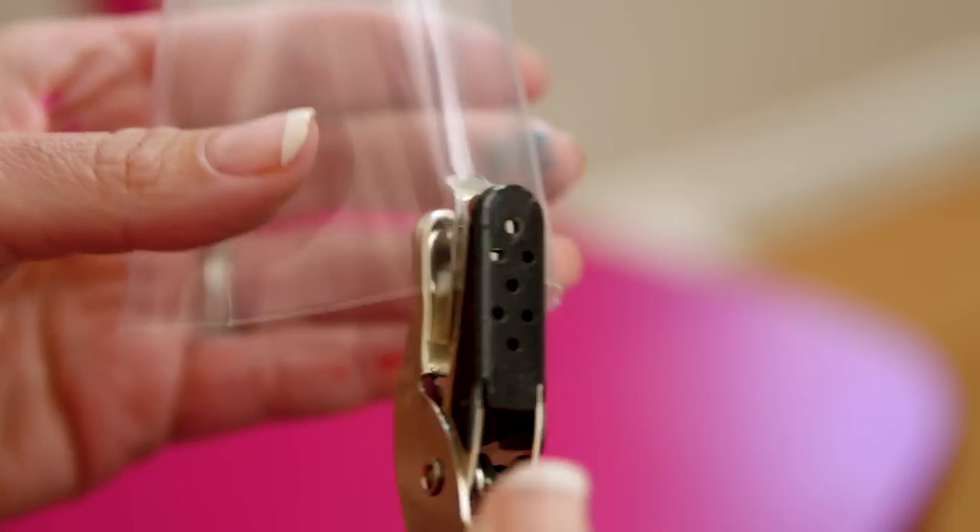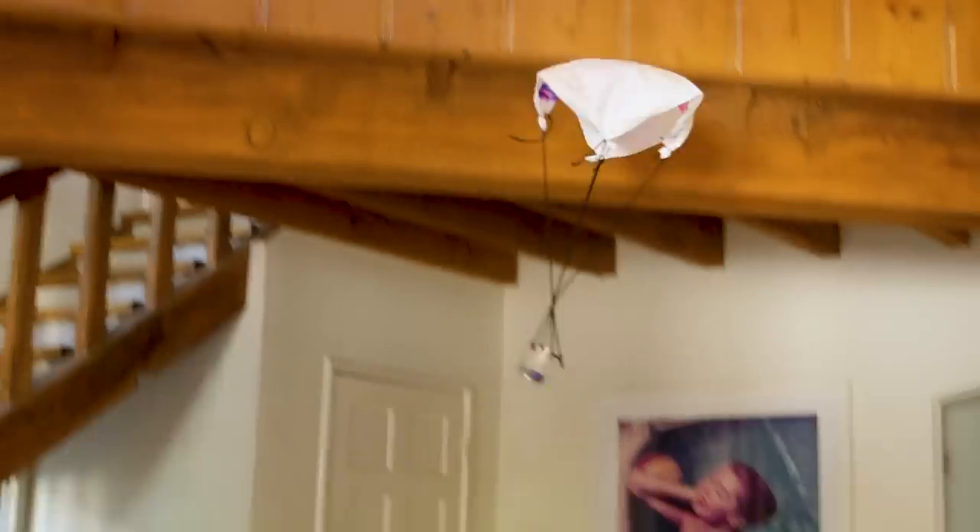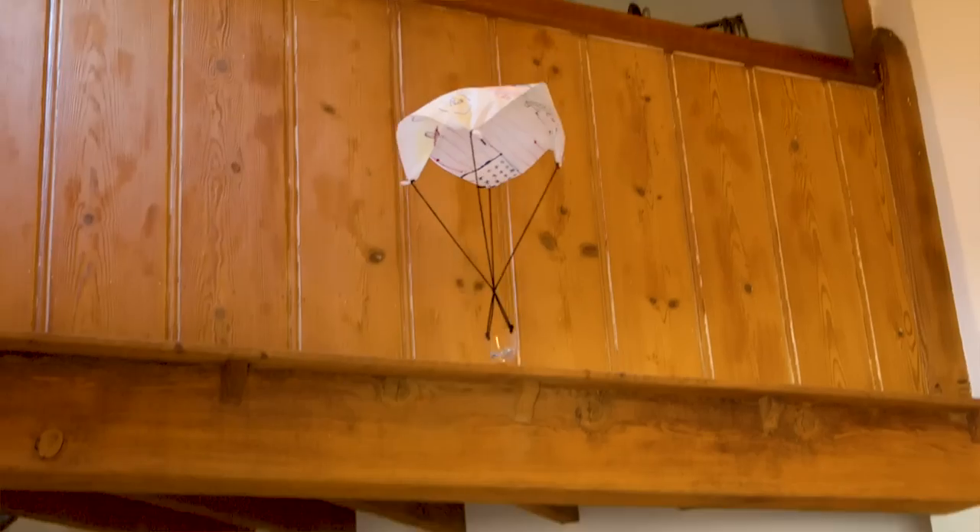After a few rounds, as a variation, we cut off the top of a very lightweight paper cup, punched two holes, secured the string, and this was like a little cart for the figures to ride down in — I thought these turned out awesome.